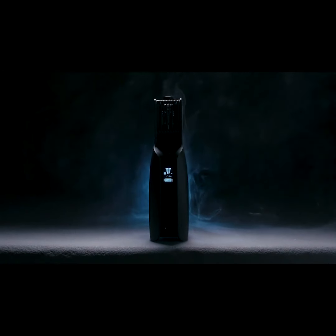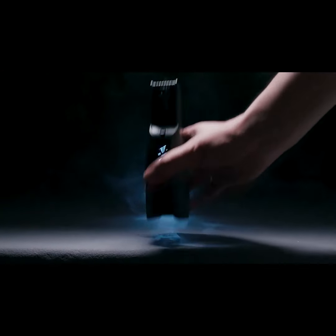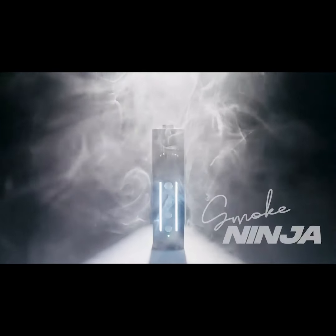And so, we've collected everything we've learned, and today, we're finally ready. Introducing the smaller, stealthier brother of the Smoke Genie — the Smoke Ninja.